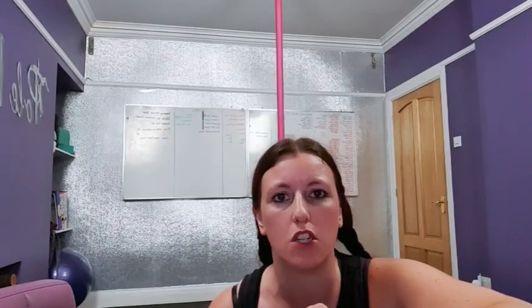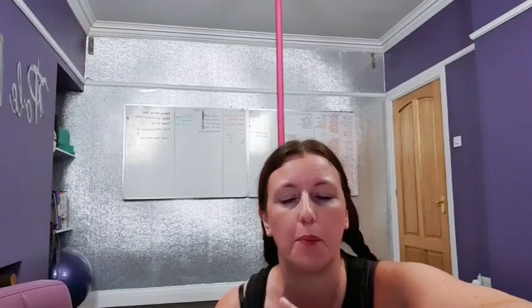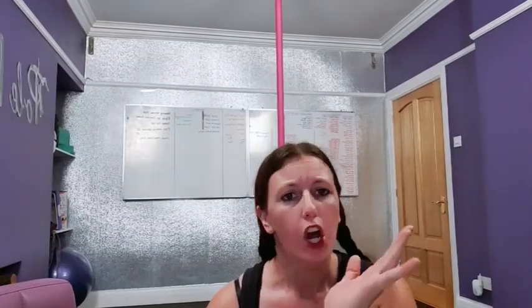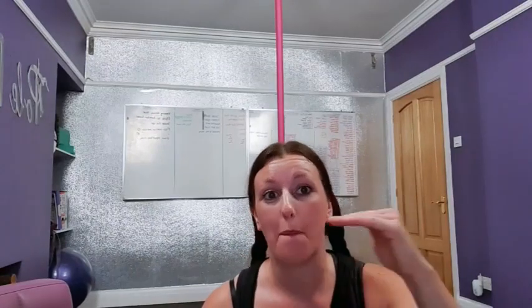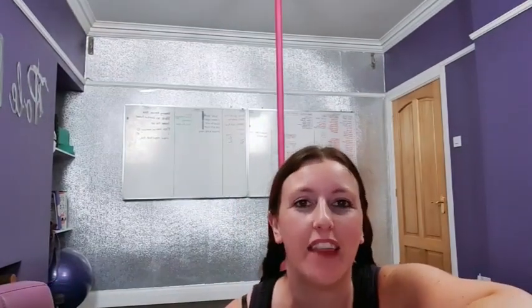When you straighten out your legs into a tuck, make sure you don't bring your hips in — that's a tendency for a lot of people, and it causes a rounded back. We're trying to keep your back nice and flat. When you bring your hips into the pole you'll start to round the back and you won't have the right technique for this move. Think about sticking the butt back, away from the pole.